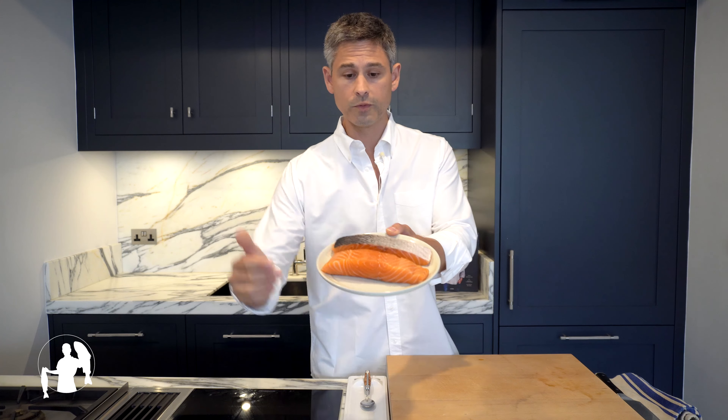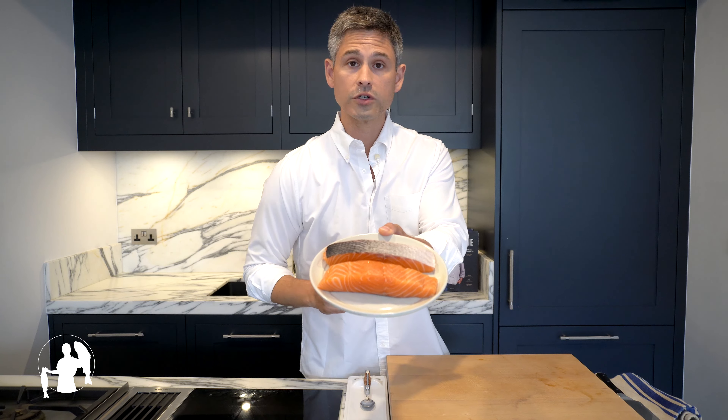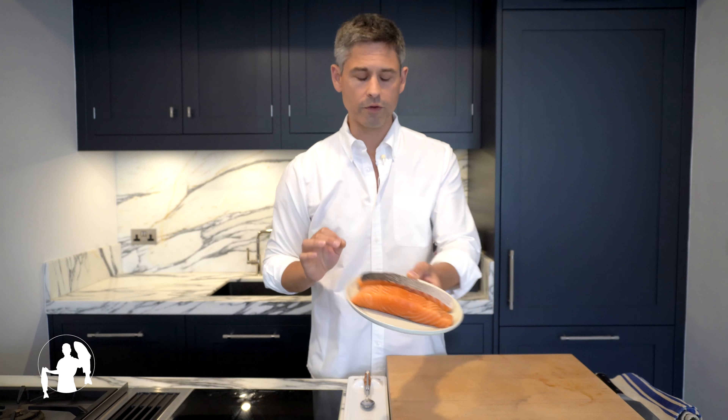In terms of their appearance, the difference is — respectively — the orange color and the lovely marbling of the Atlantic salmon, while the Pacific species has a deep red color and is generally leaner. But hold on, André — you're saying marbling?